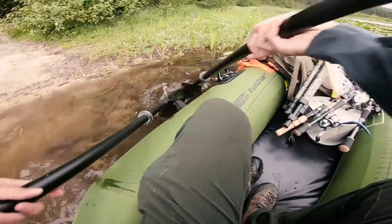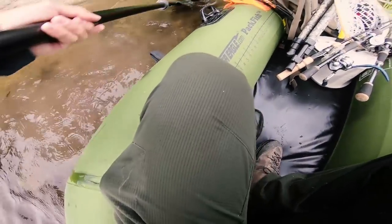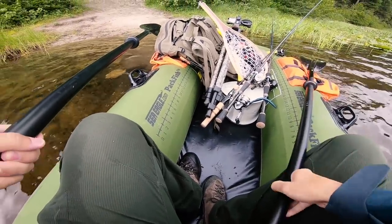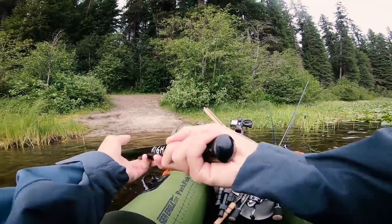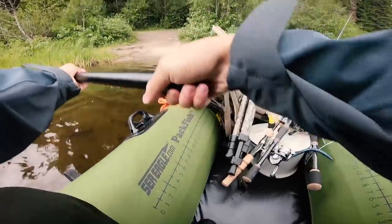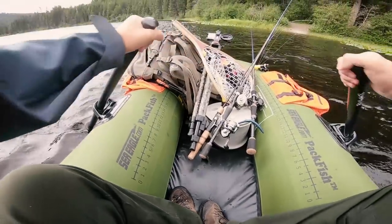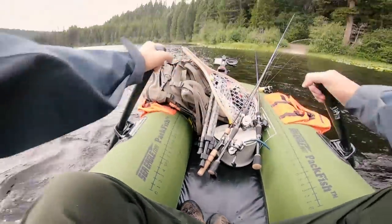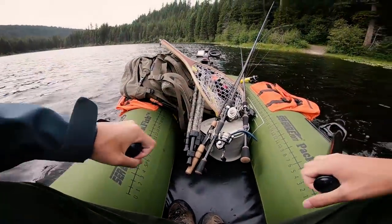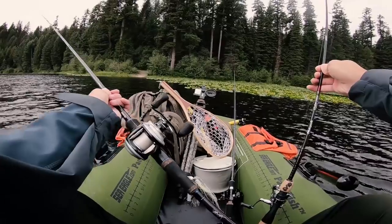Let's push us out of the shallow stuff here. Here we go, folks. Got to make sure my oars are in. It's kind of windy, so let me go park and I'll show you guys what I'm thinking today.